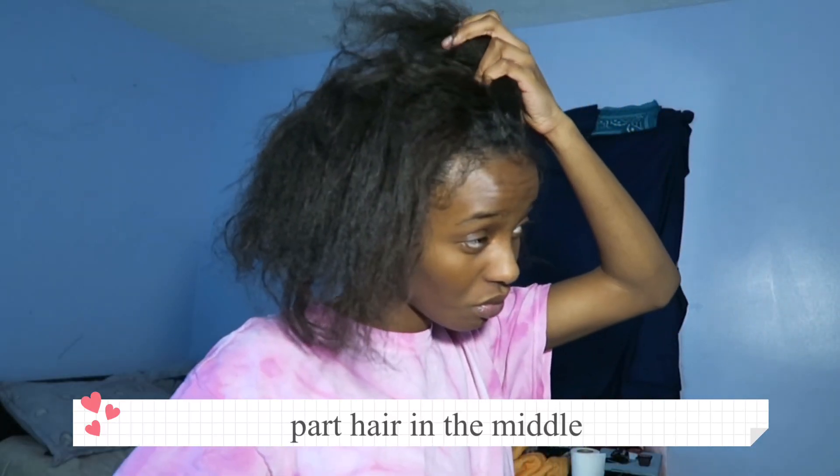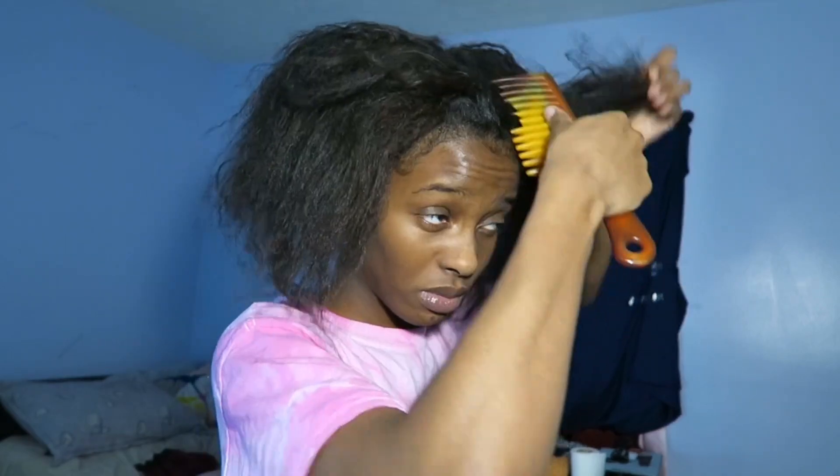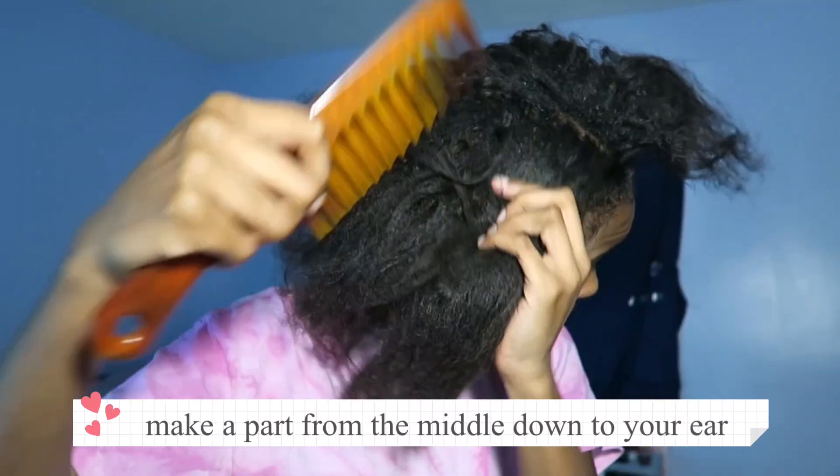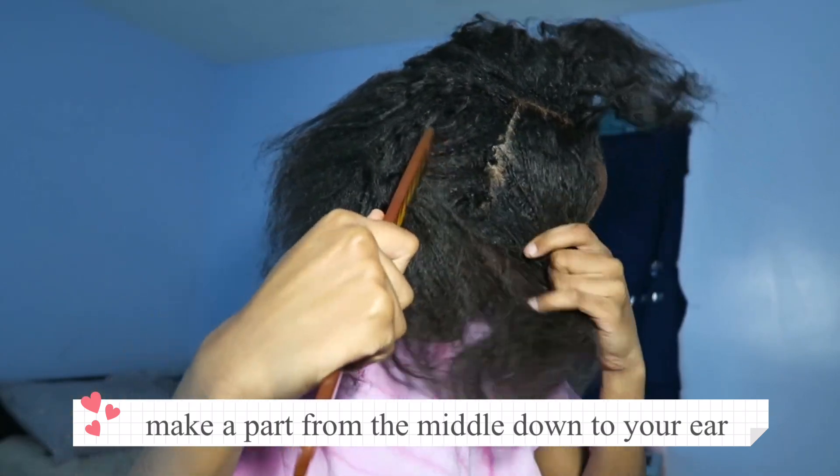Then you're going to make a part straight down the middle. After that, you're going to make another part that's going to start and then stop at the tip of your hair. This is where the cross strands are going to be at.